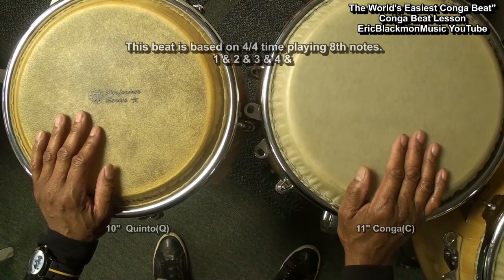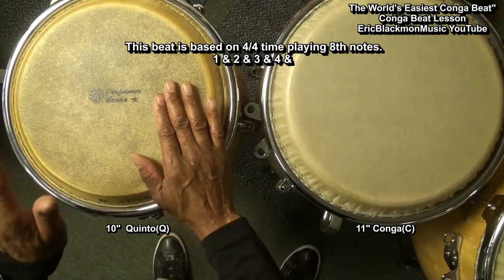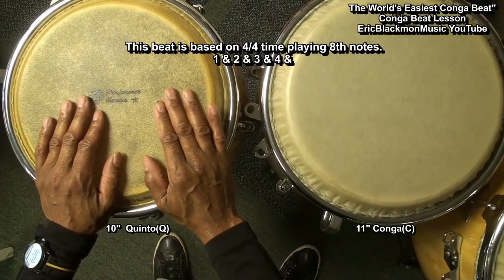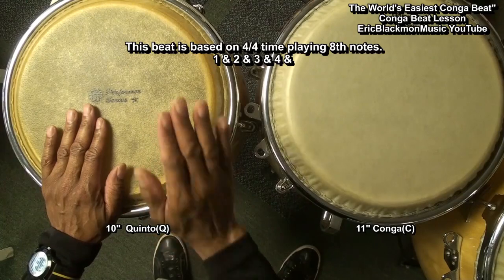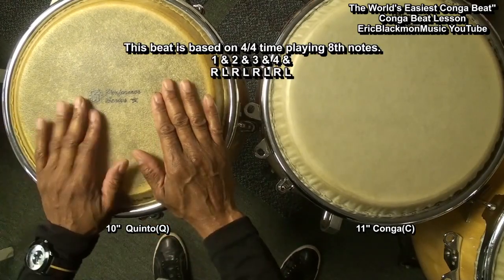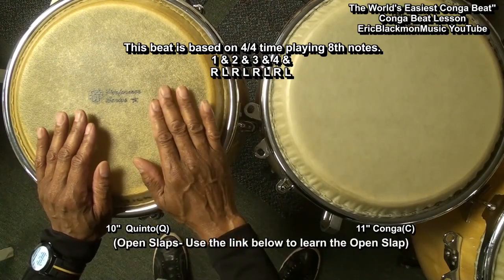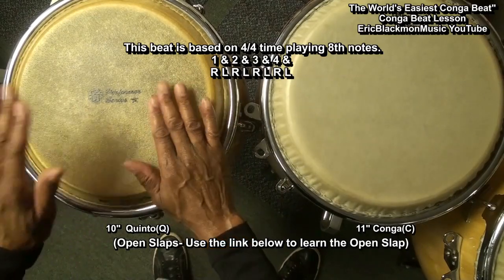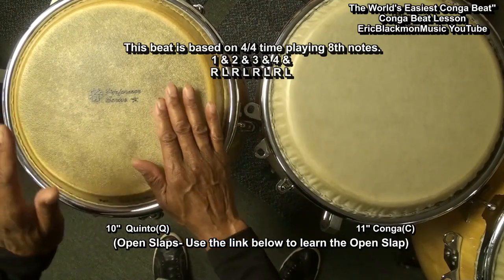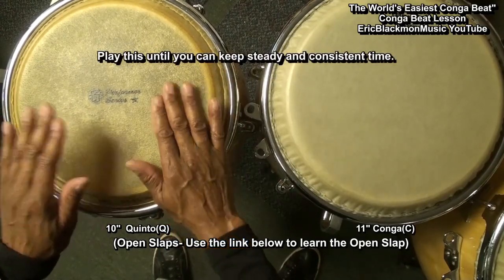This beat is based on 4/4 time, and we're going to be doing eighth notes. So it's 1 and 2 and 3 and 4 and. We've got the right hand and left hand on the kinto going 1 and 2 and 3 and 4 and. And we're doing an open slap, just patting the drum very lightly. So we're going to go 1 and 2 and 3 and 4 and, and we want to play this until we get used to it and can keep a beat.